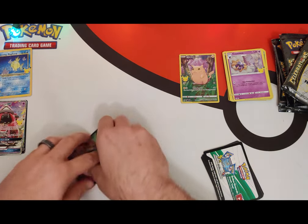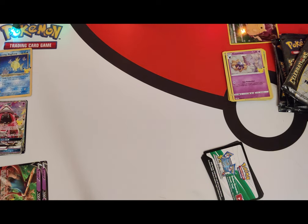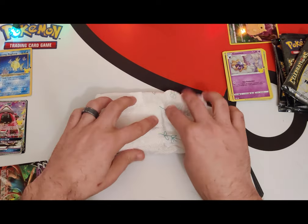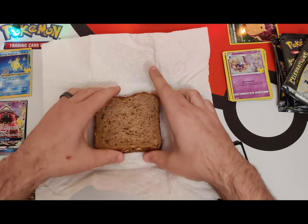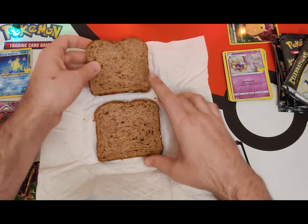From Pokémon USA — we'll see what kind of lunch they made us. Legend says there could be a holographic sandwich in here. What?! Oh, I got the holographic — yes! I got the holographic sandwich! All right, sweet — I'm so hungry, I'm ready to eat this bad boy right now.